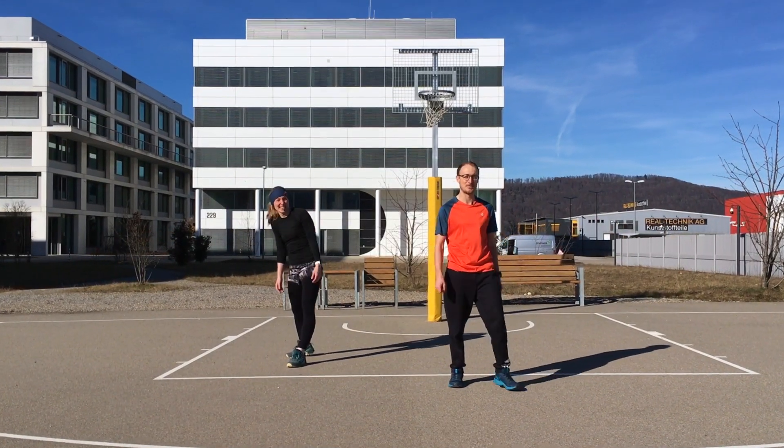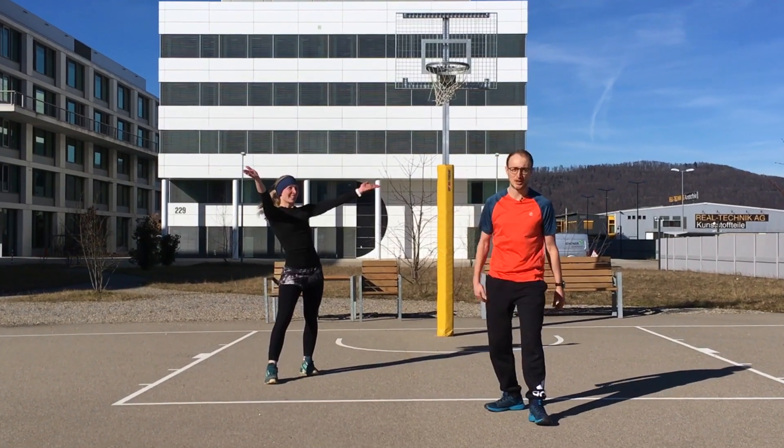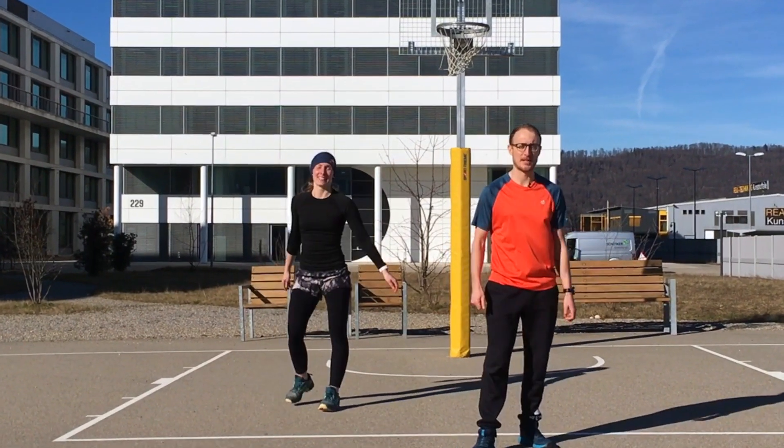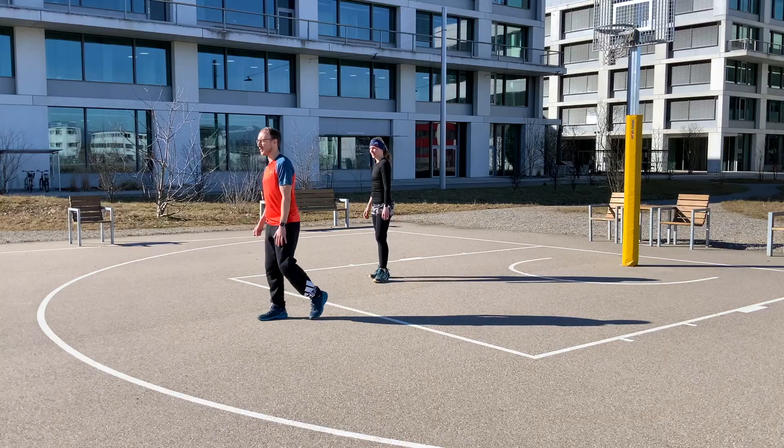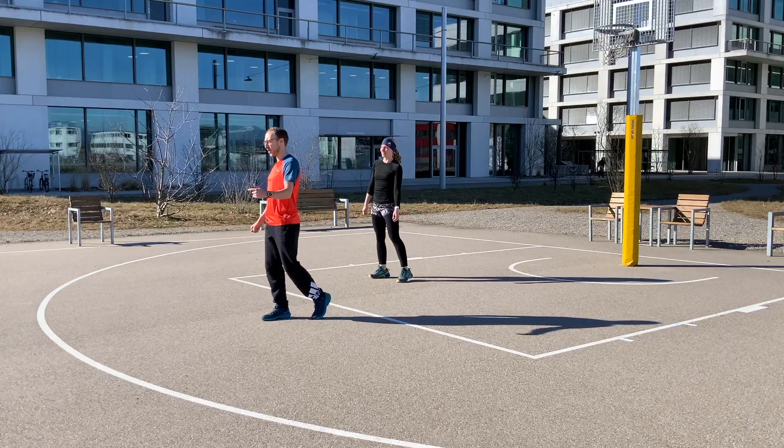Hello, my name is Simon, I'm from Indonesia Fitness. This is Svenja and we are going to do a super quick warm-up routine you can do before your fast interval training session. I know you want to go outside, so we are starting directly now.